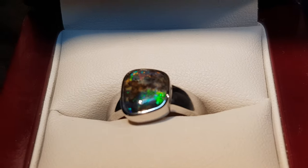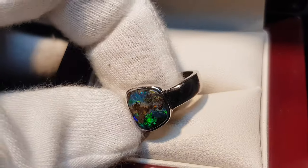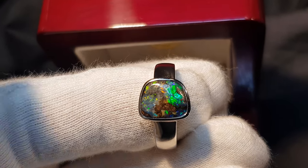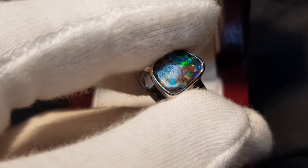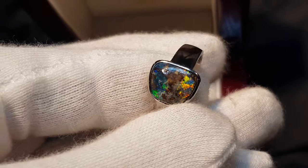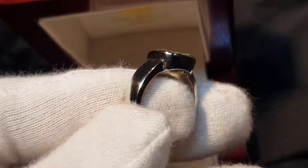This is a solid boulder opal — not a doublet, not a triplet, not a synthetic. It forms inside large ironstone boulders. We've just removed one side and left the opal attached to the host rock. There's a little bit of ironstone coming through on the surface — you can see that bit of brown there. Sometimes it's really good to have a little bit of ironstone, because that way everyone can see it's a natural stone.